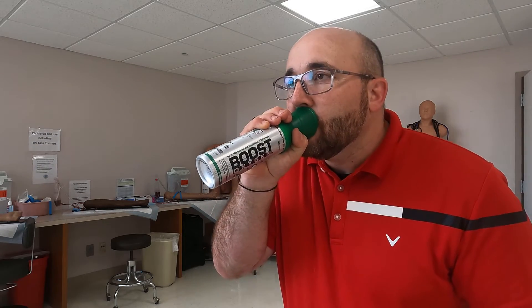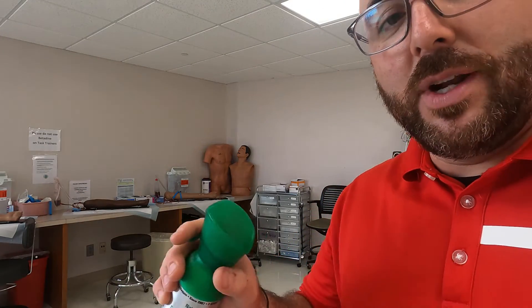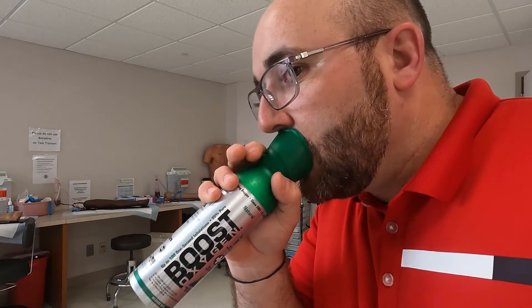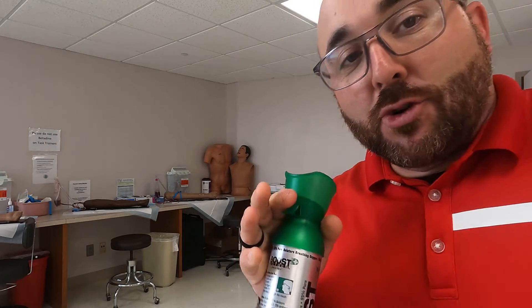I don't know how this will change my FVC — it could be recruiting alveoli, possibly. I've used about half the can so far. I'm putting the mouthpiece on and taking big breaths from it. You can actually hear the pressure coming out when it shoots out. If this were a true blind study, I would just take big deep breaths without the device, but this isn't super official — we're going to do it anyway.